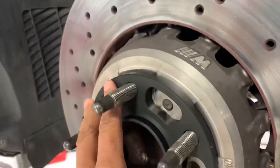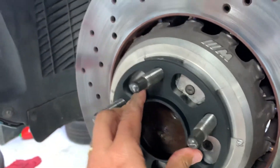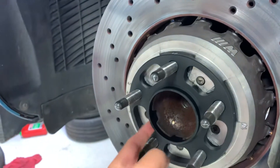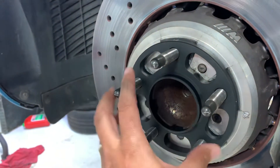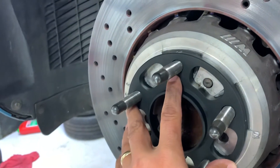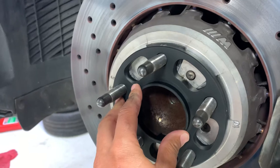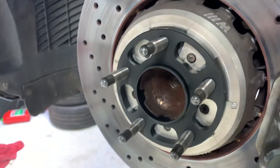Set it all the way out to the hub, and when you put your wheel back on, make sure that the wheel is sitting on the lip — nice and tight all the way back — and there is no play in the wheel when you tighten the lug nuts. That's it.